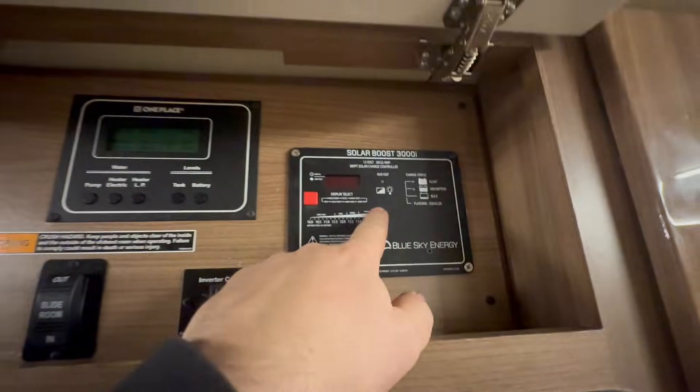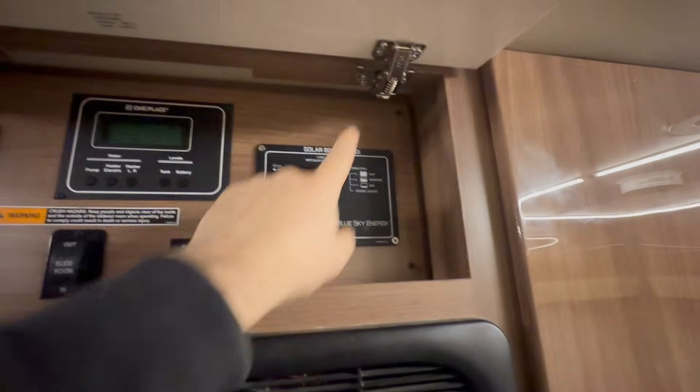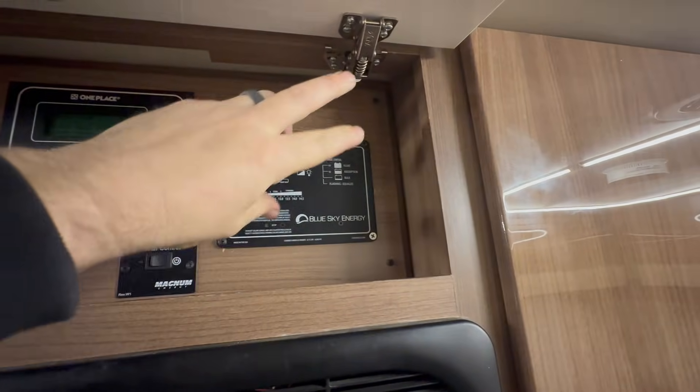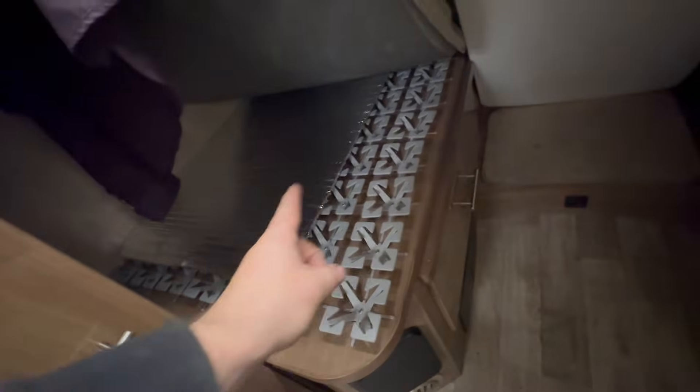Then back behind here, we spliced basically the solar-in to the battery-in and connected those together. Those wires come down here into a compartment underneath, and we spliced those into new solar wires that run underneath along with the AC ins and outs that go to that breaker box in there. That's how that all gets connected.